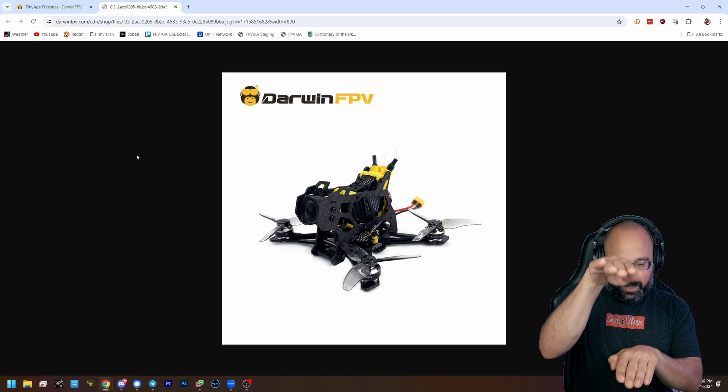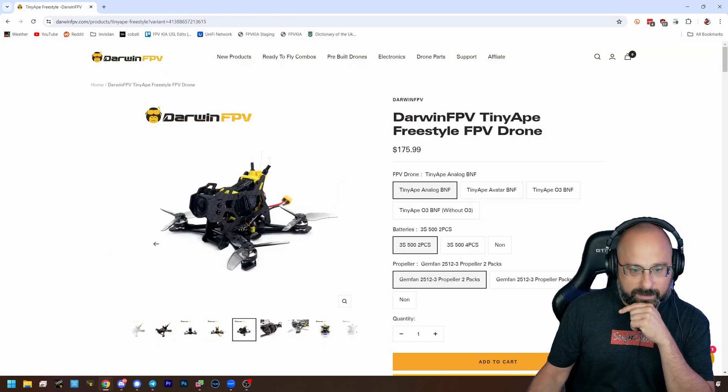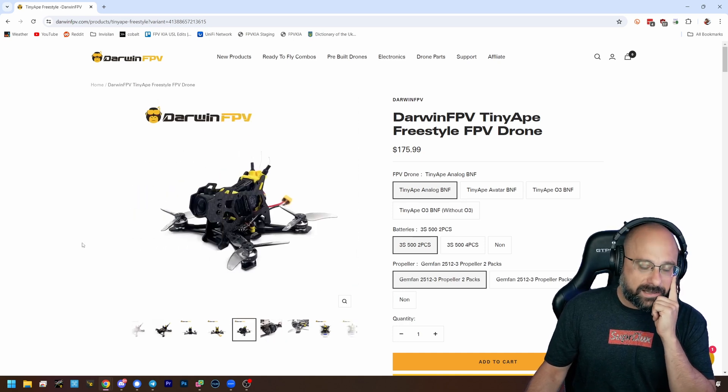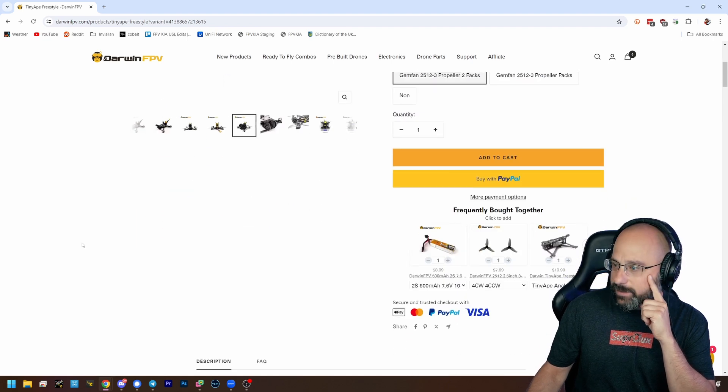Generally, historically there has been work to bring the camera down to the prop line, and that tends to make people like the way the quad flies better. I wouldn't immediately fall in love with this — I'd want to test it out. I'm a little skeptical about it.